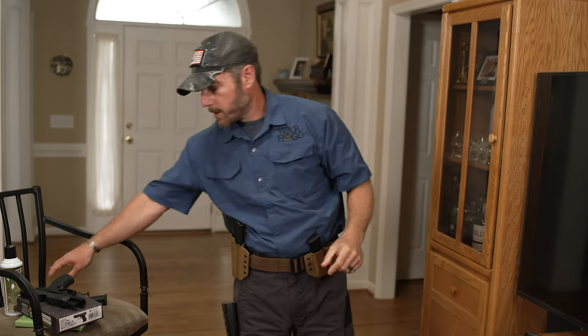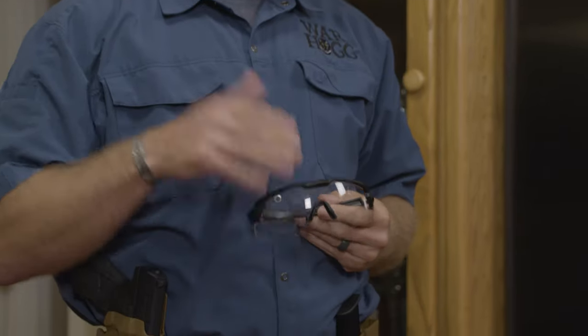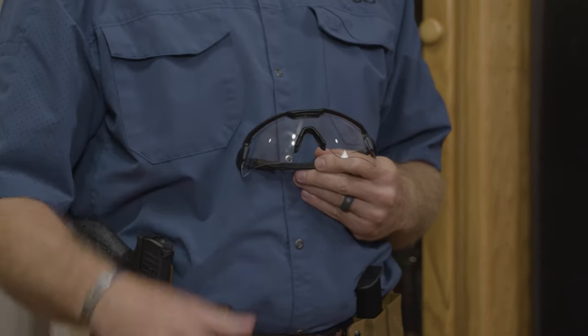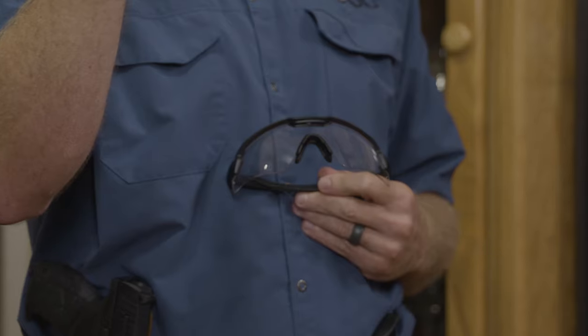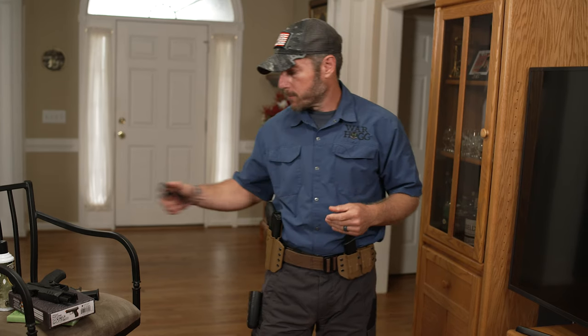Here's the other thing that a lot of people don't consider: I've got to have eye protection when I'm doing this training. Because I am launching a projectile, and if it does hit something, the last thing I want is that BB flying back and potentially putting my eye out.